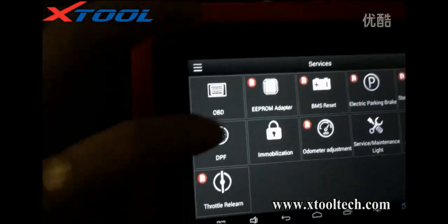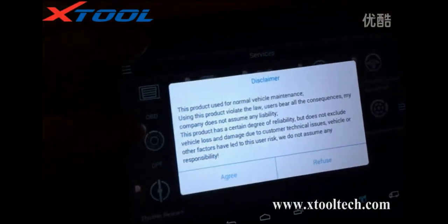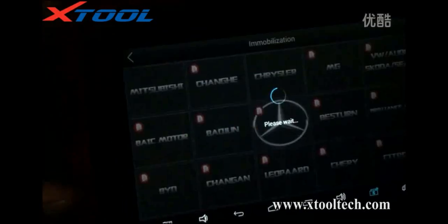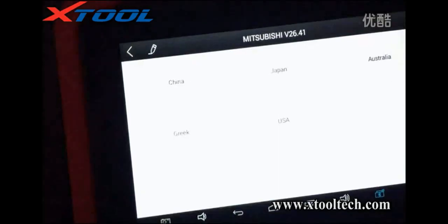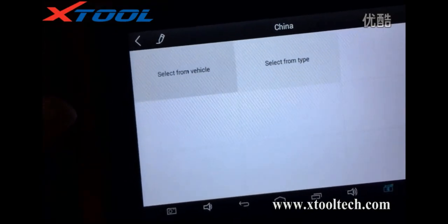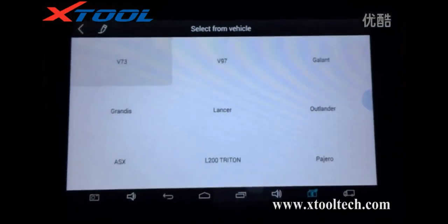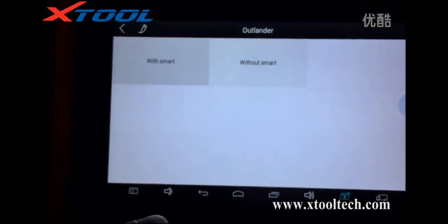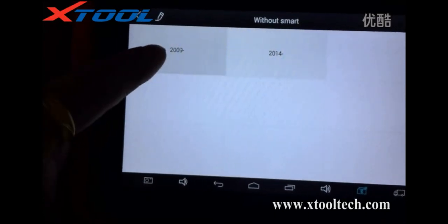When you start with immobilization, agree, and then choose the car model. Select from vehicle: China, Outlander, without smart, 2009.